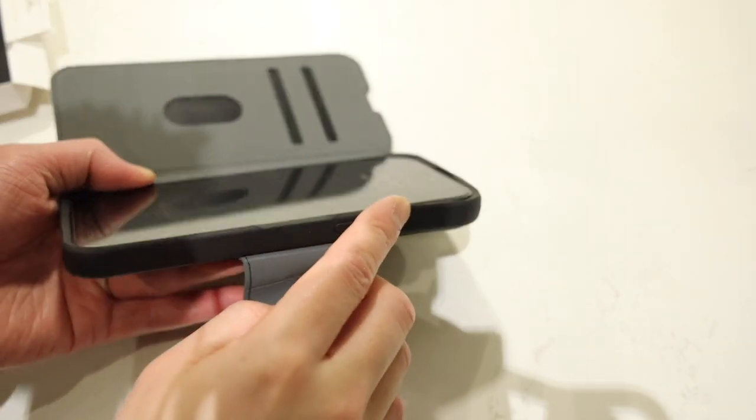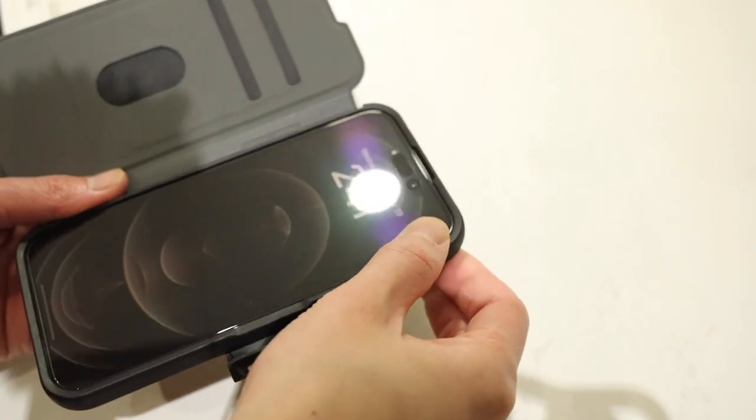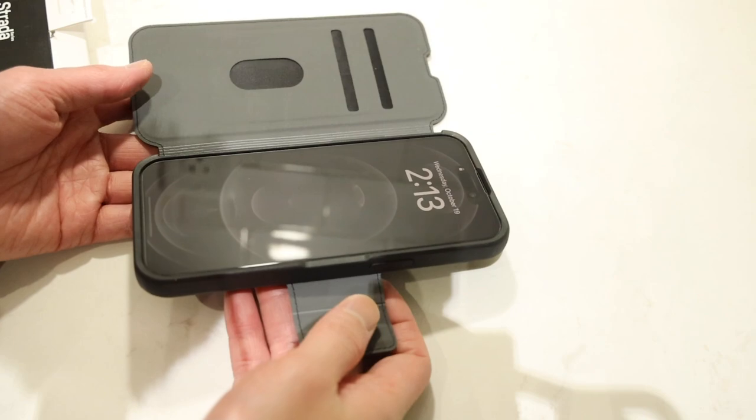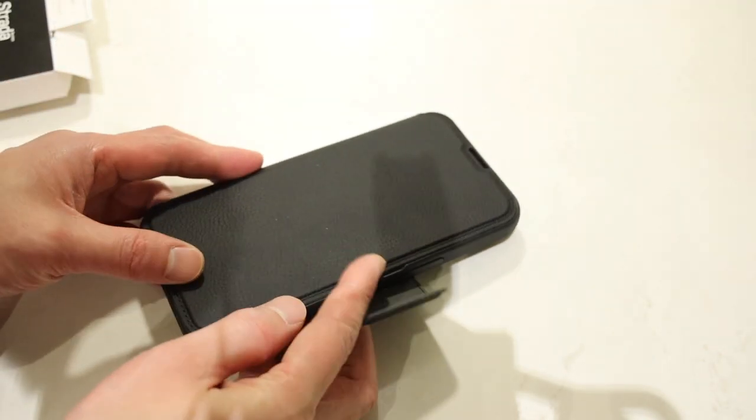The soft TPU material wraps around the entire border of the iPhone and just above my glass screen protector for added protection. And if you're wondering what this little indentation here is for, it basically gives you a little bit of extra space for your finger to fit in so that you can pop the flap open.